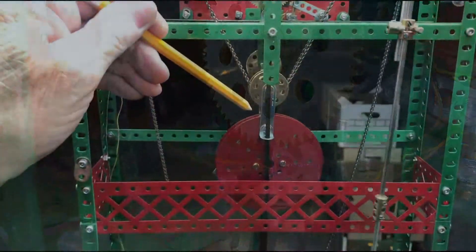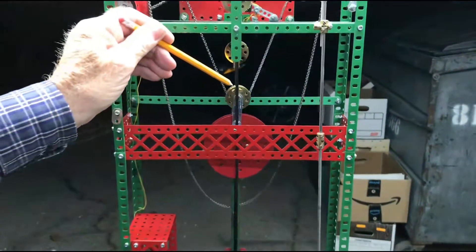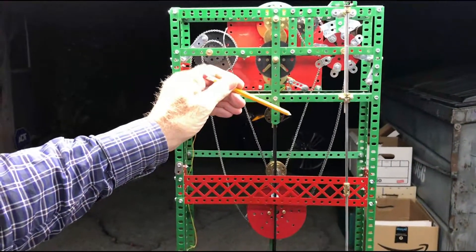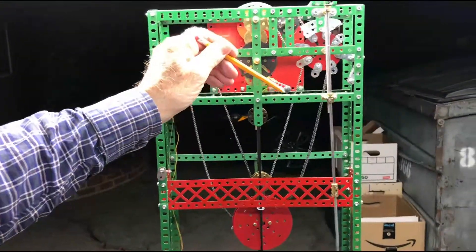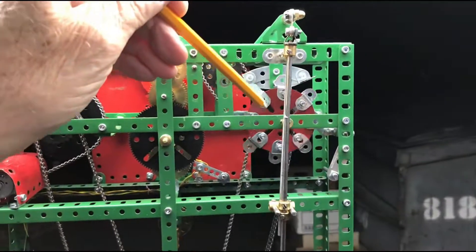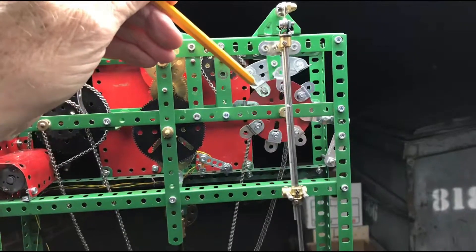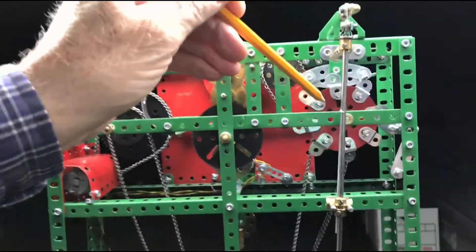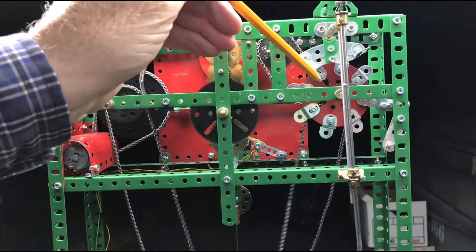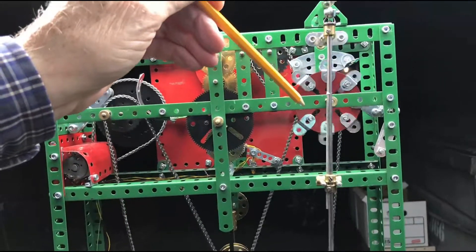The weight descends and continues to operate the clock. One important thing about this clock is that the beat of the escapement doesn't change while the motor is rewinding the chain. In a lot of self-winding clocks the clock either stops while it's rewinding or the beat changes significantly. In this one it stays the same, and I'm most impressed with that.